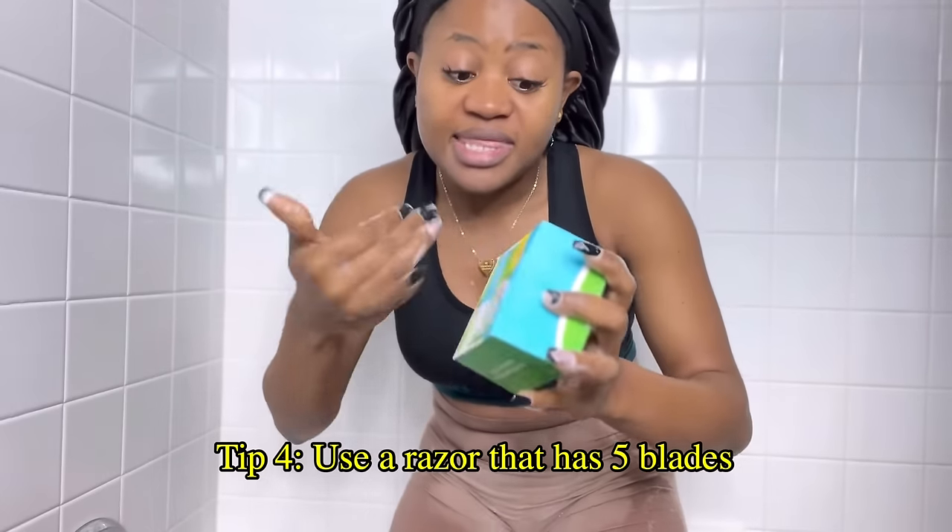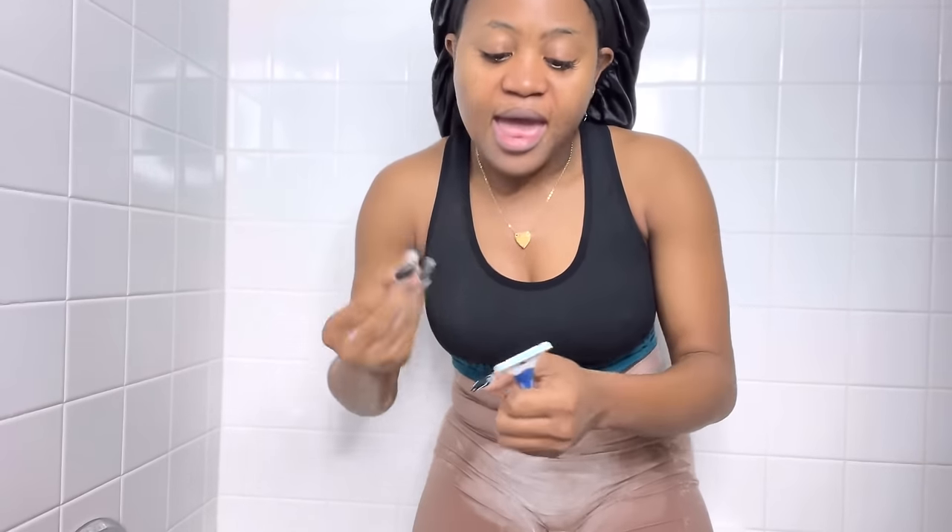The next thing I use is the Venus Gillette razor, and the reason I use this one is because it has five blades. You need to use a shaver that has five blades — if yours has two or three, please don't use that. Use five shaving blades. It gives a really smooth shave, and it has a slimy lubricating strip here that makes the shaving smooth. Combined with the soap and the gliding strip, it's easy to shave.